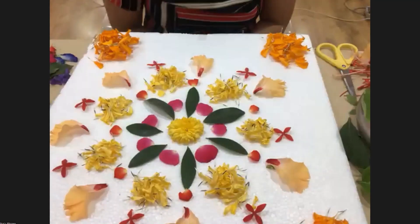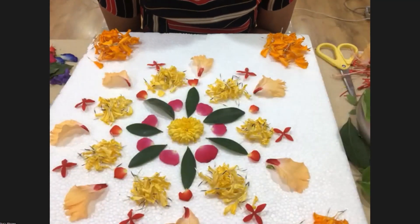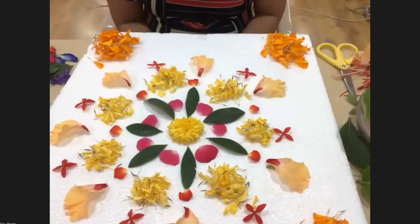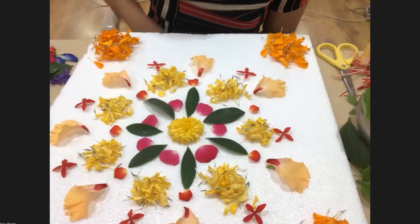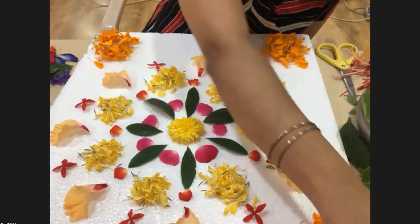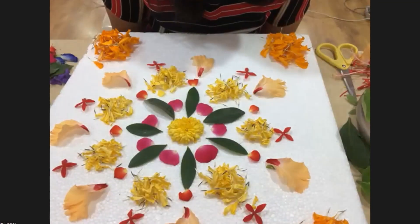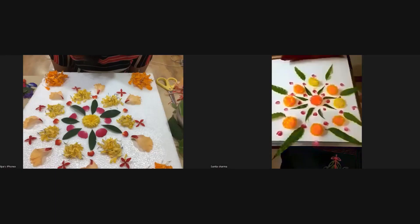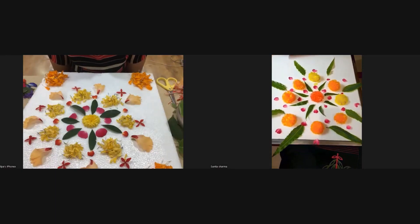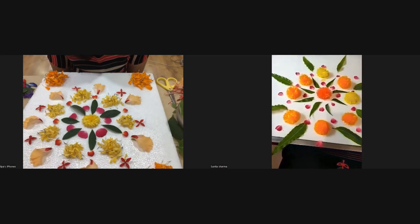How is it, guys? Please write your reviews or whatever you feel about the design in the chat box — we would love to hear from you all. They are already saying awesome, beautiful. Very beautiful, ma'am. Beautiful! Thank you, ma'am. Very beautiful — Sunita, Navneeta, thank you.